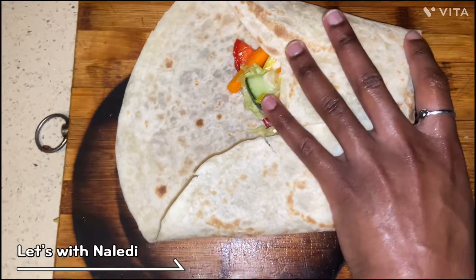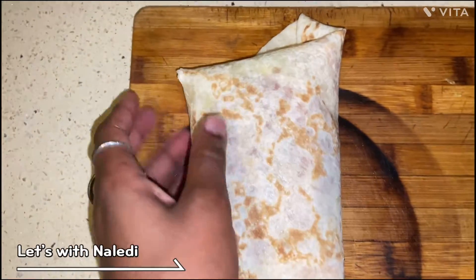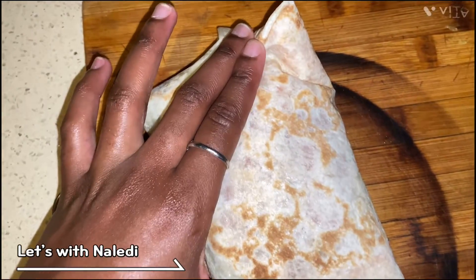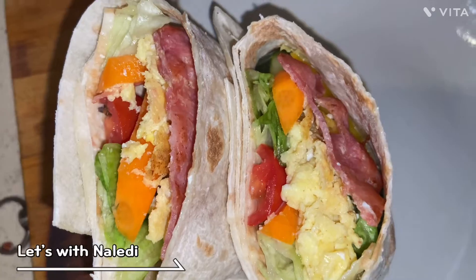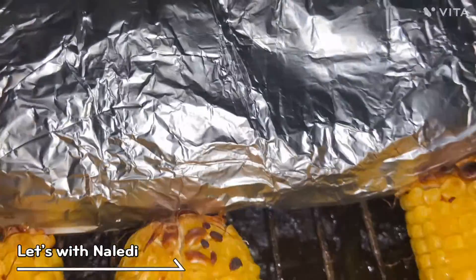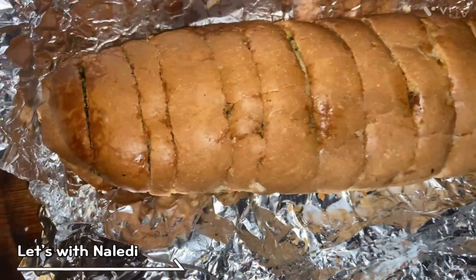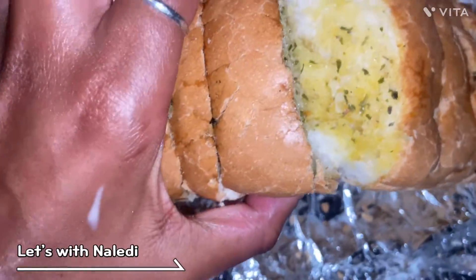I'm gonna fold it into a burrito instead of a tortilla — a little parcel. You cut it in the middle and there you have your breakfast-dinner parcel, I guess. It's hot!